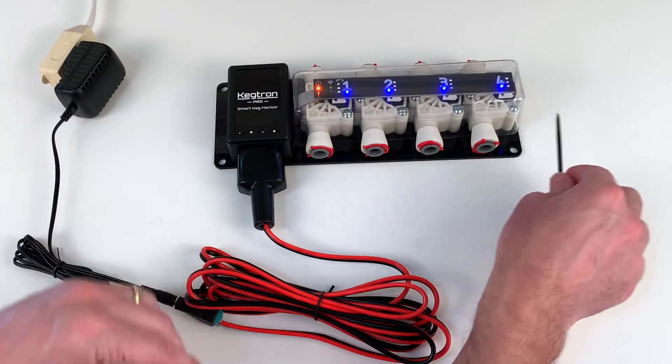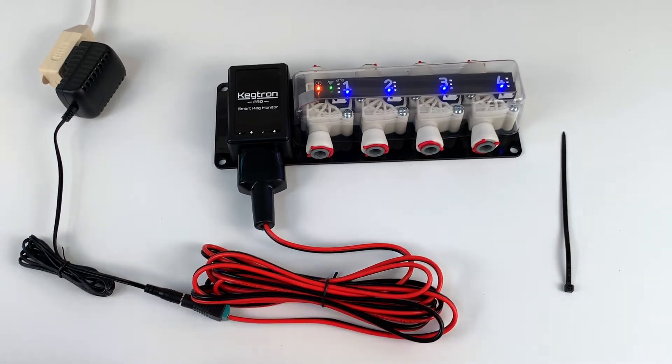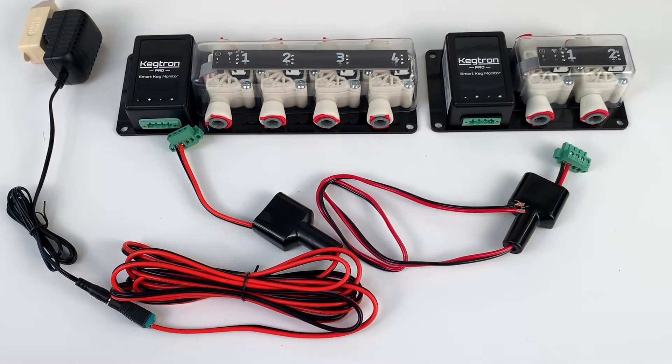When installing in the final location, slide the cable shroud over the terminal block for moisture protection and use a zip tie to secure it in place — leave it disconnected for now. If you don't see any power lights, make sure your polarity is correct and that there are no shorts between any of the wires. This is part three of the Kegtron Pro electrical setup, which is only necessary if you have more than one keg monitor.